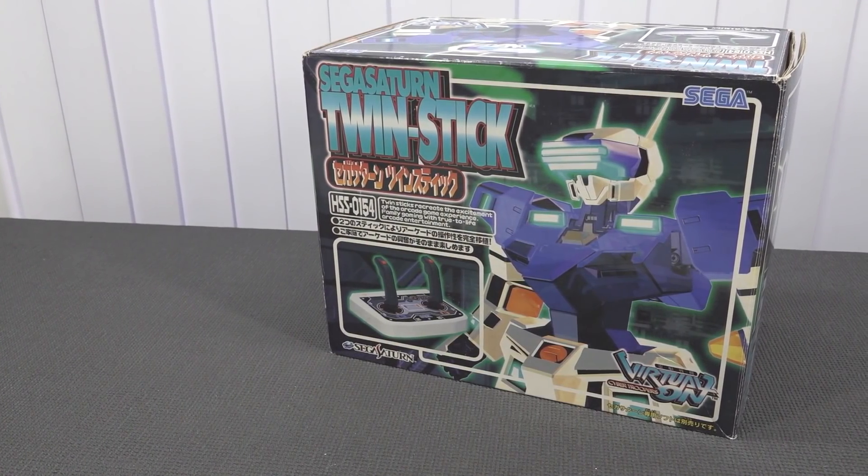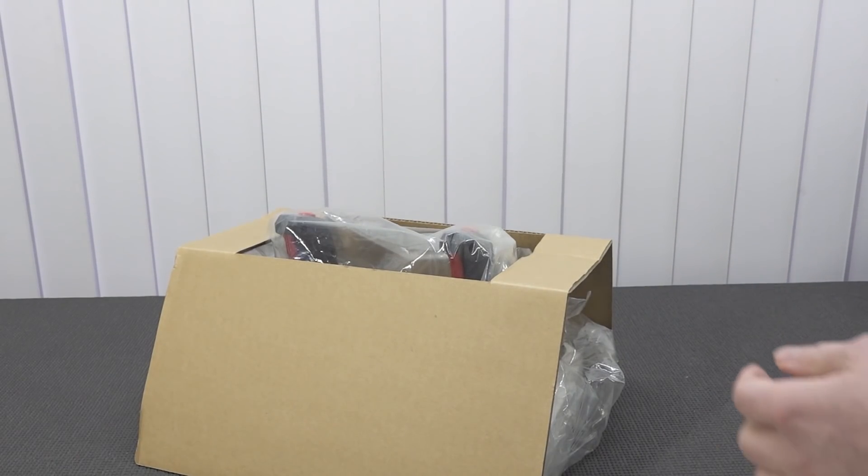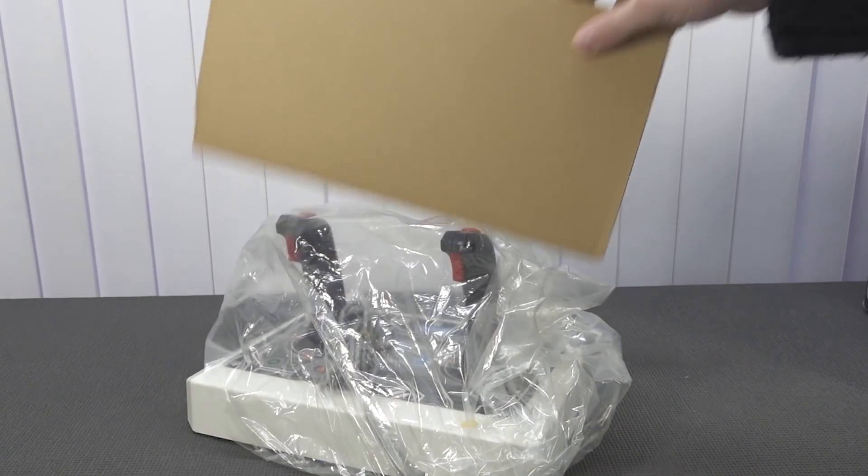Hey guys, welcome back to the channel! In this video we are going to take a close look at the Sega Saturn Twin Stick — it's going to be quite interesting.